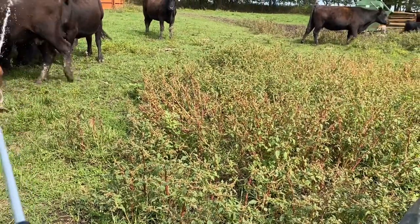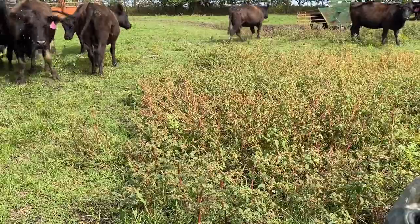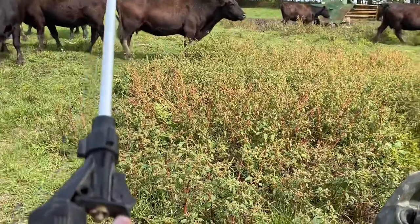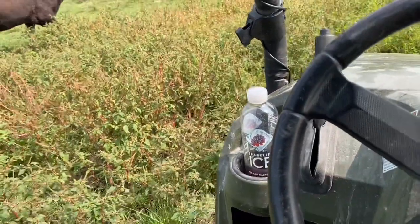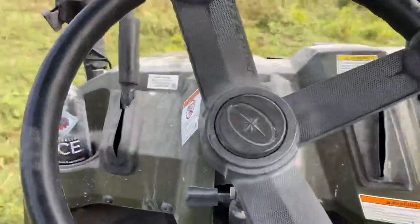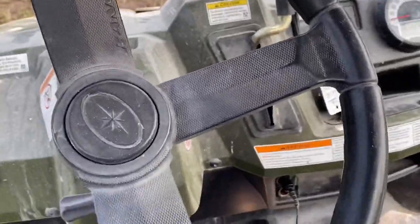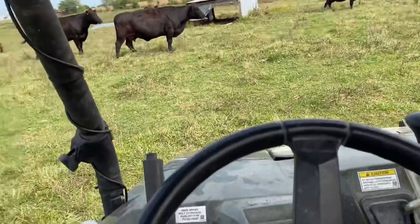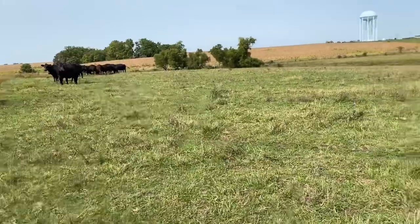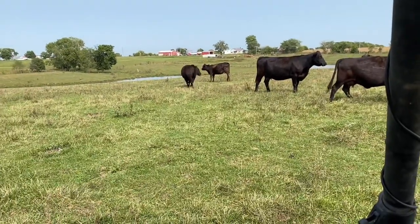I think I got most of these. Oh, there's one that's really bad. Okay, so I'm at the next pasture and about halfway through spraying them. I put the salt out — they're over there looking at the salt in the salt tub. There's Penelope, the cow in the middle.